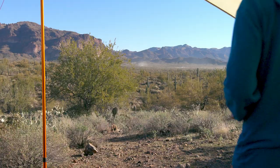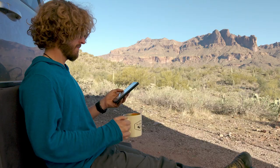Without a tarp my van just feels like a vehicle just kind of parked in the middle of nowhere. Once I have the tarp set up it really feels like home. I feel way less vulnerable.